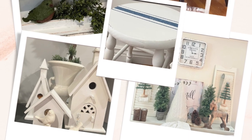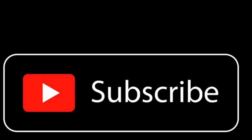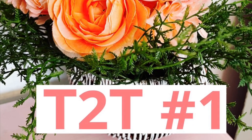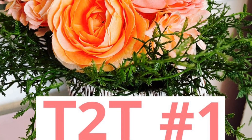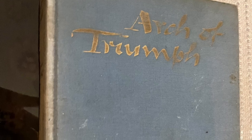Today I am going to give you six spring trash to treasures. For number one, I had found on the good table at our dump this old blue book, and I kind of like the color of it. I thought about painting it as I had in the past, but then I had a brilliant idea.